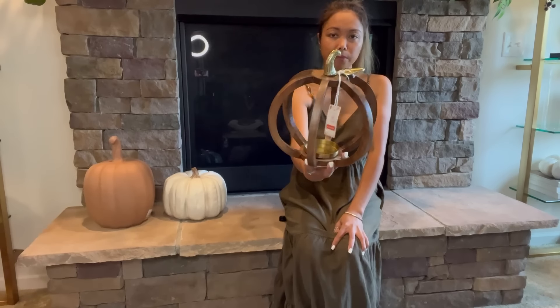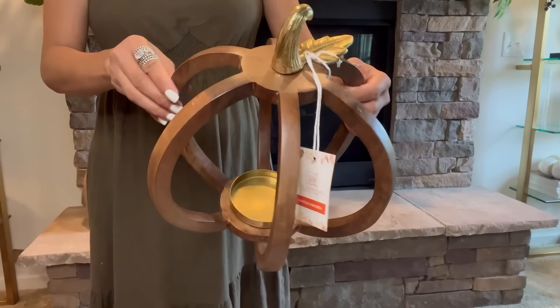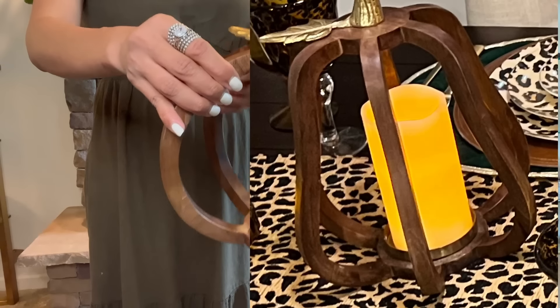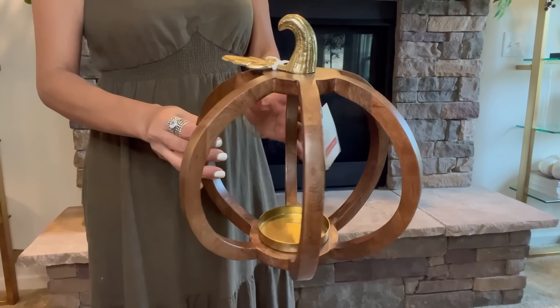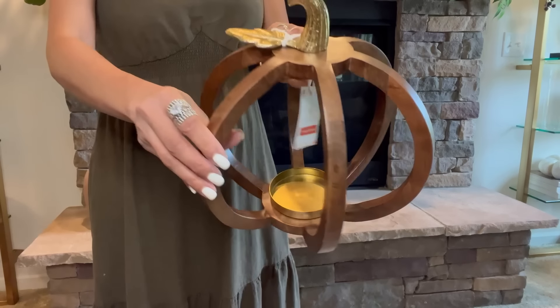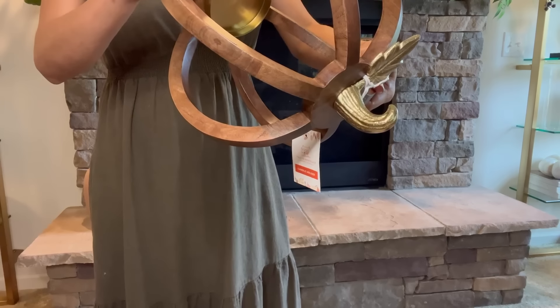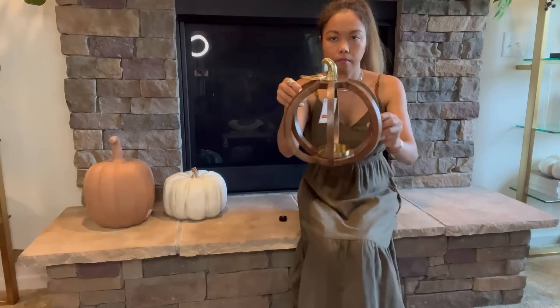I remember last year I had this pumpkin style that I got from Kohl's, and the other one I had last year was a gourd, but this one is a regular pumpkin. I'm going to put them all together — I'm planning to put it on my workshop area, so we'll see. I believe this one is $12.99.